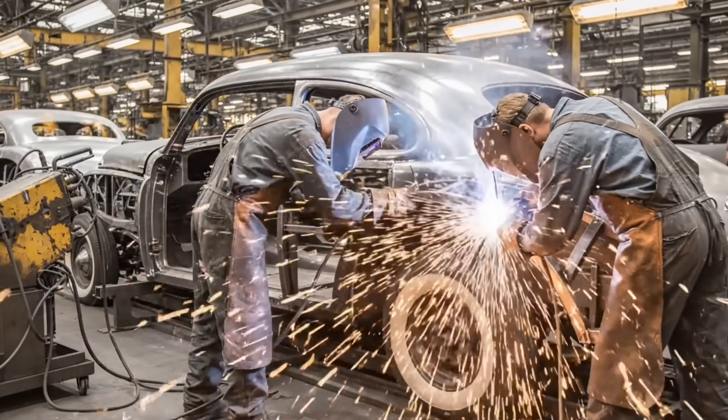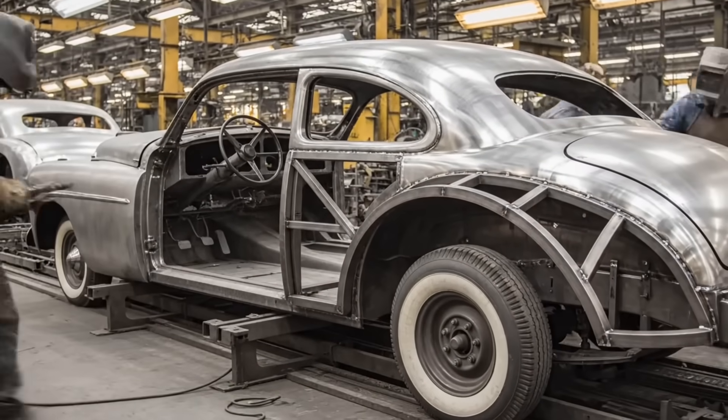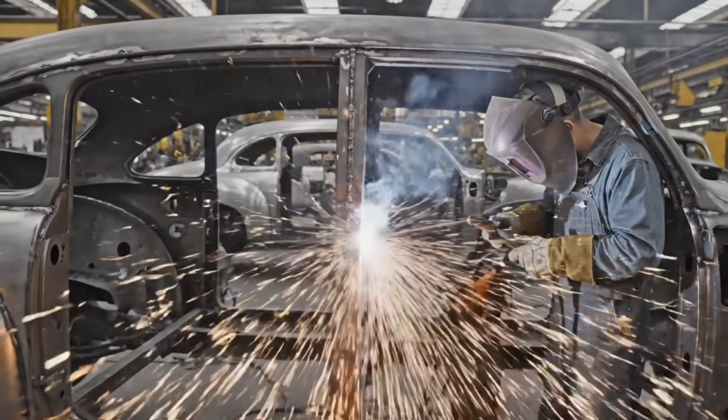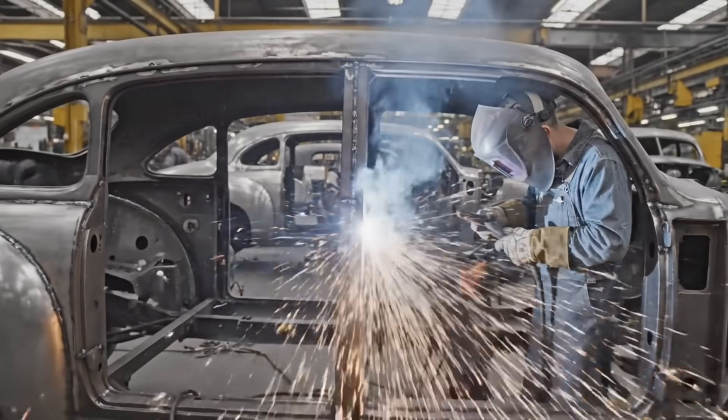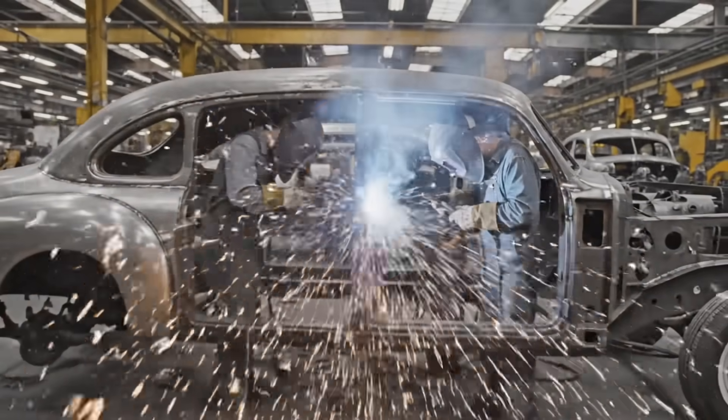The revolutionary mono-built design positions the outer longitudinal members outboard of the rear wheels, creating a protective cage. The mono-built advantage creates a twice as stiff structural cage, welding the outer frame rails to the roof pillars for unparalleled side impact protection.